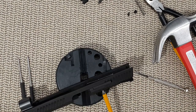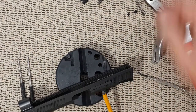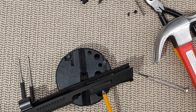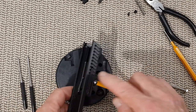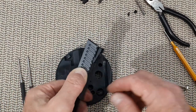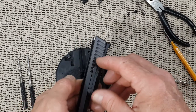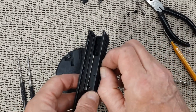I find on the CZ P10F that the first time you remove any pin on that gun — and that could be here as well — it's a bit tight. But the second and third time and so on, it's easier. It does not loosen up much after that; it's just tight the first time. There is a spring right here — put your thumb on it, remove your punch, and then you can remove the extractor and the spring.